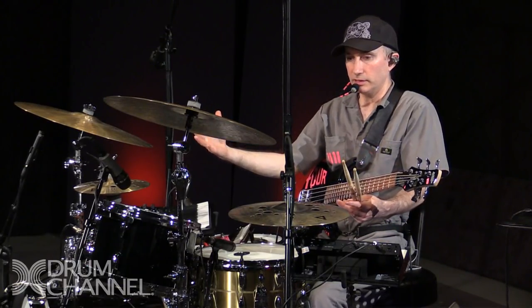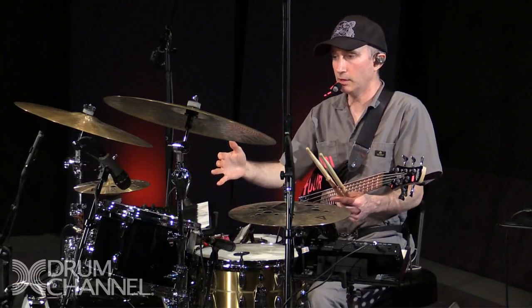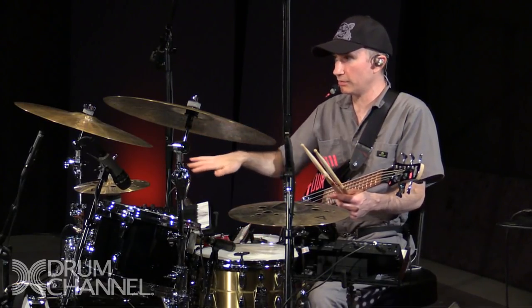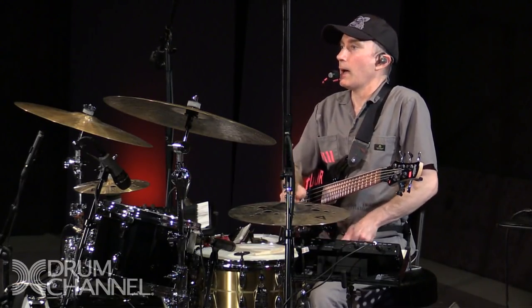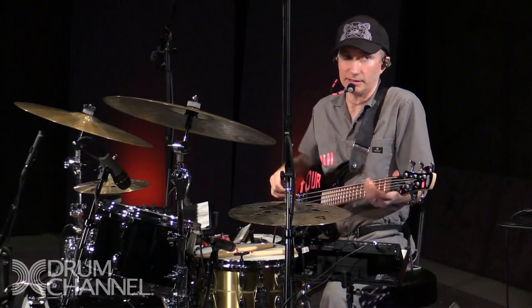It could mean one of a million things. But if you say 'play a drum fill and play the melody of the song,' or 'play only quarter notes,' or write out a sentence and play it on the drum set — like 'my name is Nate Wood' — that's a drum fill. It can literally be anything.